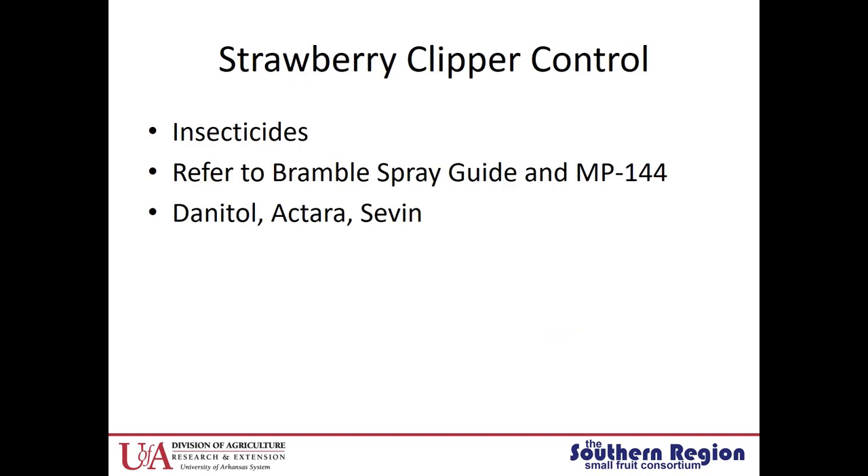For strawberry clipper control there are a few insecticides labeled — refer to your bramble spray guide or your local state spray guide. There's a great spray guide you can download from the Southern Region Small Fruit Consortium website that has everything specific to brambles. A few things that are labeled are Danitol, Octara, and Sevin.